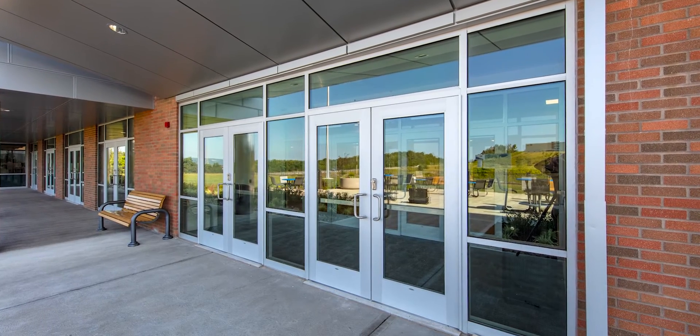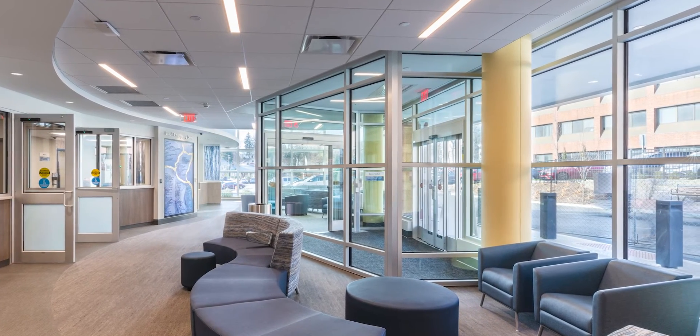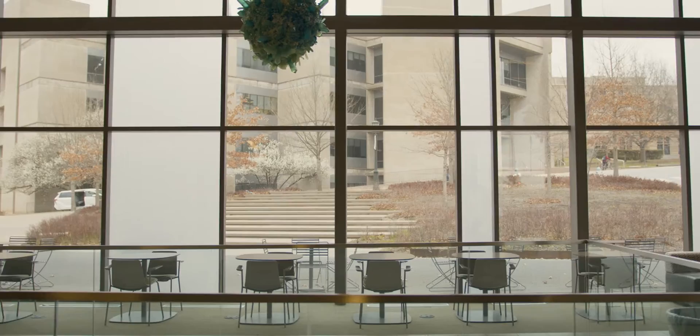Storefront systems are secured into the rough opening via fasteners that run through the glazing pockets of the frame into the surrounding condition. They need to have sufficient structure around the perimeter of the frames to which they can be shimmed and secured.